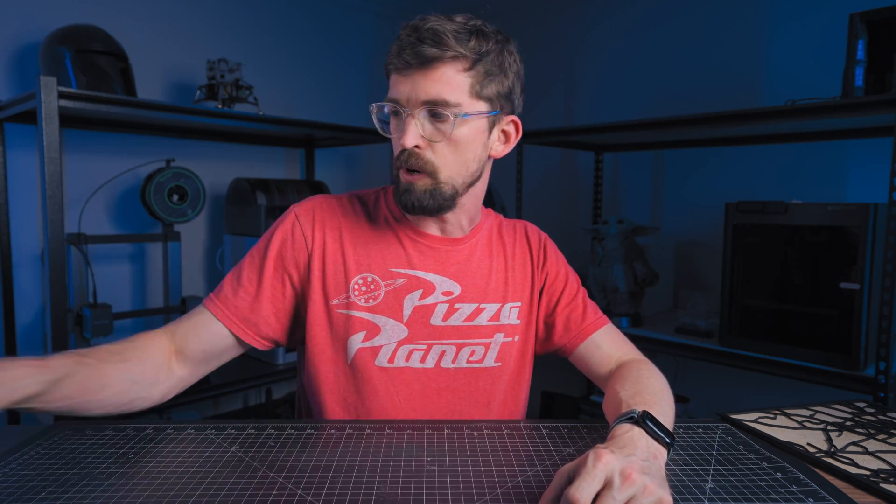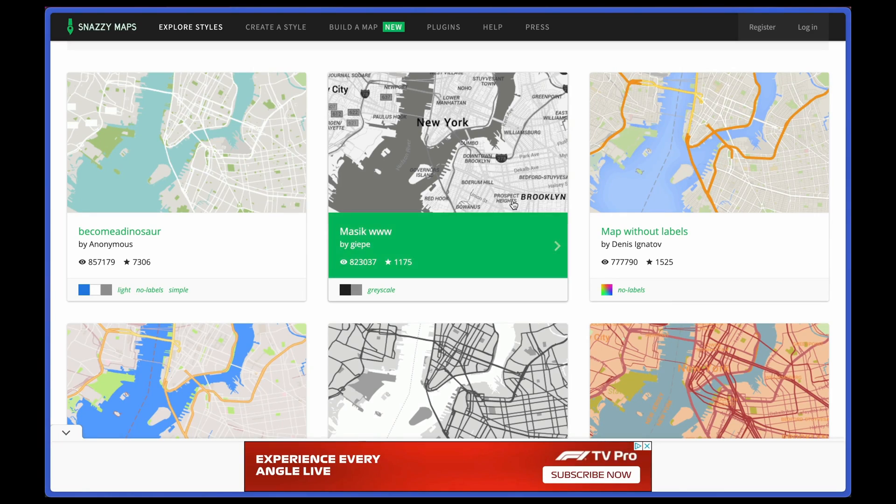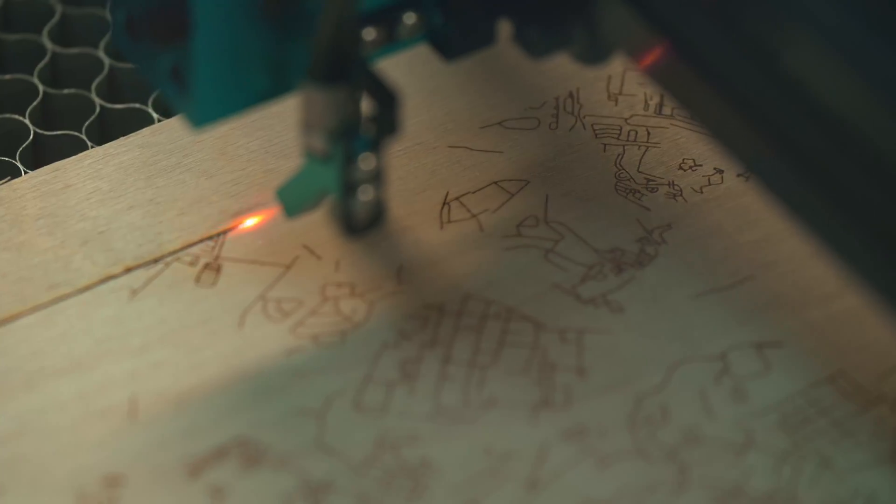There is also a free piece of software called Snazzy Maps, which has a bunch of different map styles you can use. I've seen people make maps from it as well, but it gets a little convoluted how you export those and get them into a laser so all the files are good to go.